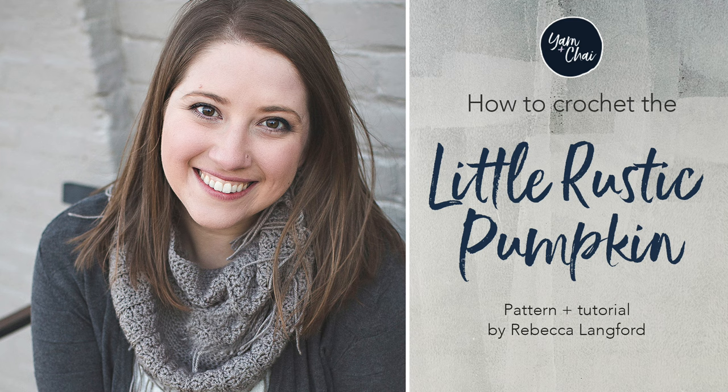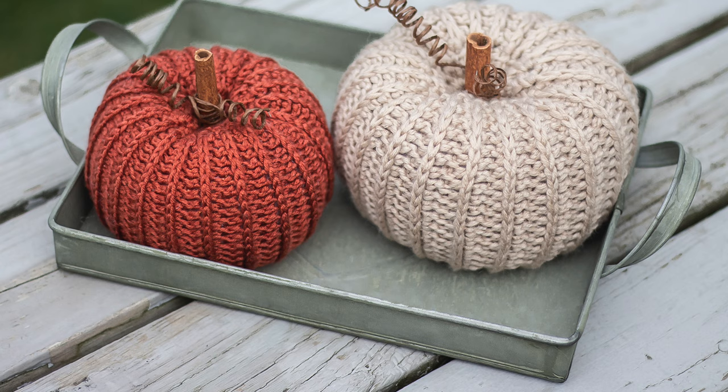Hi, this is Rebecca from yarnandchai.com and today I'm going to teach you how to make this adorable little rustic pumpkin.